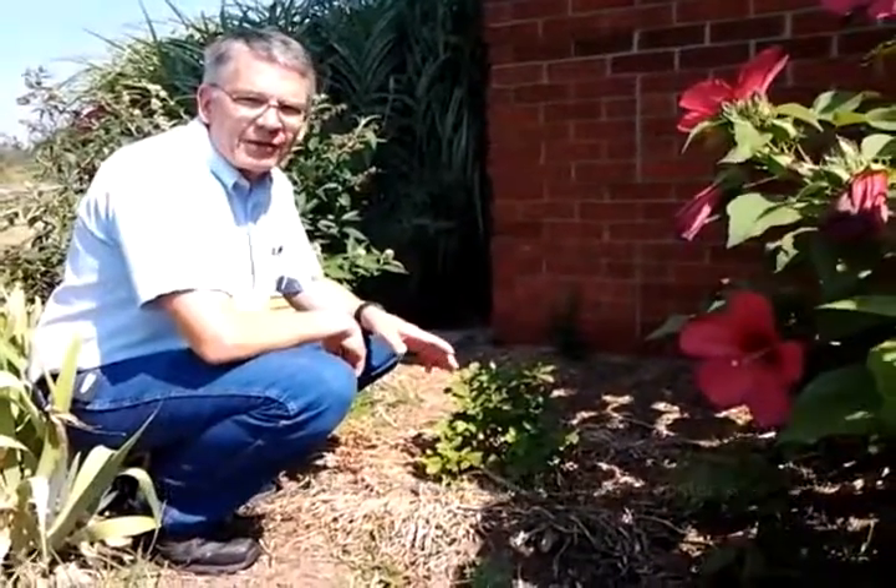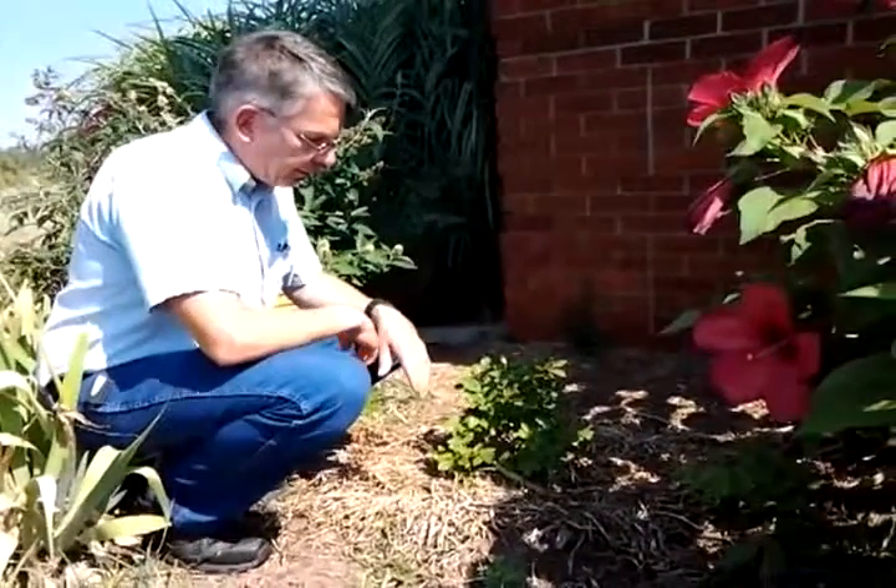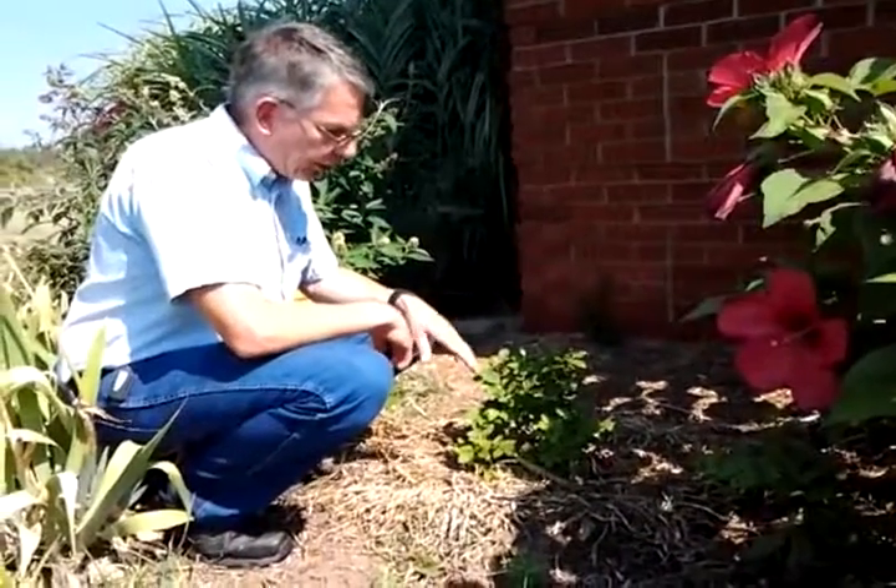This is Bob Schulteis with University of Missouri Extension and we're talking about plant diseases. Here's an example of a knockout rose — a yellow knockout rose.